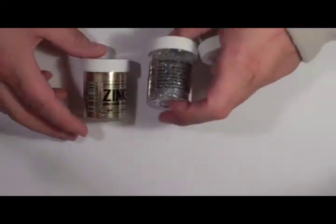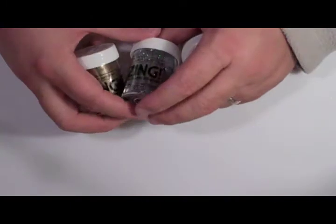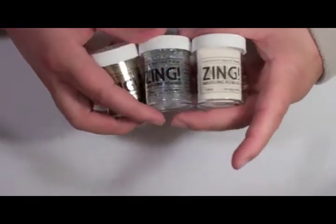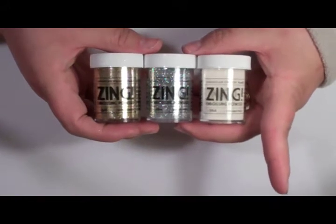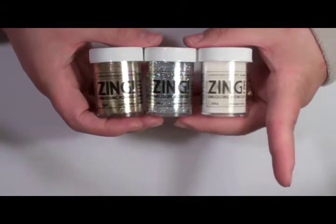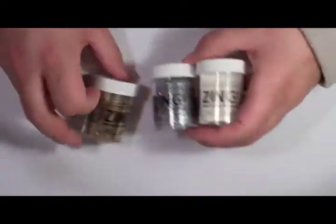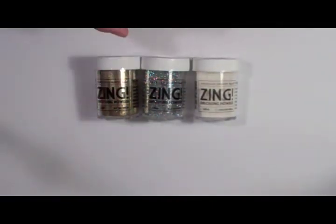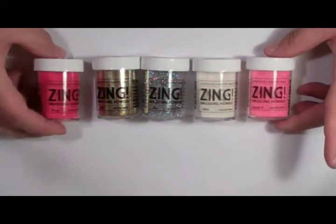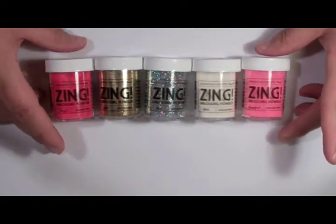Robert's Crafts has also started carrying embossing powder from American Crafts. This actually happens to be my most favorite embossing powder around, and this is what I'm going to be using on today's projects. They come in a bazillion different colors — these are just a few. I'm using these for a Valentine's Day project.